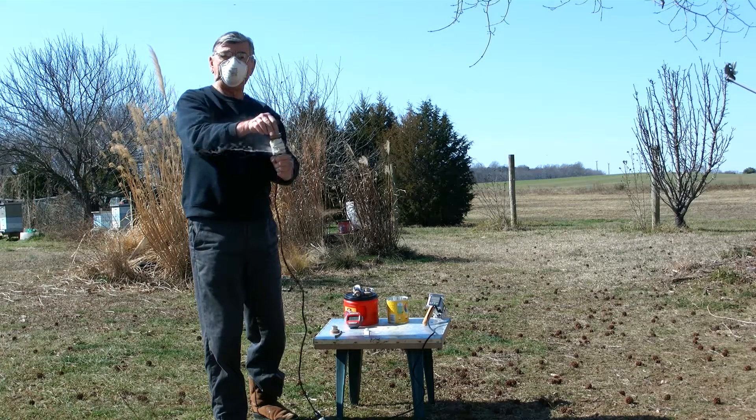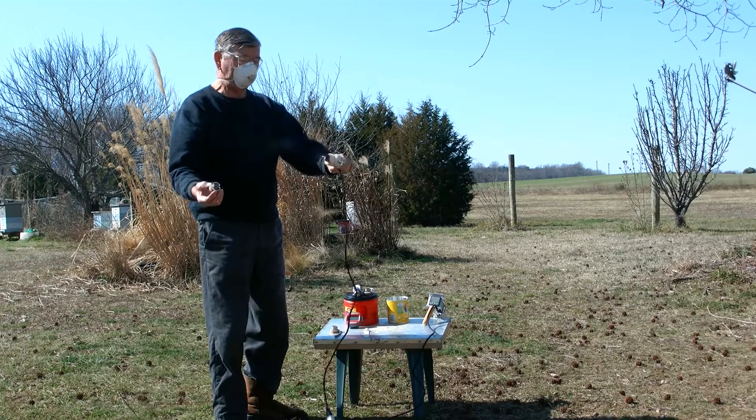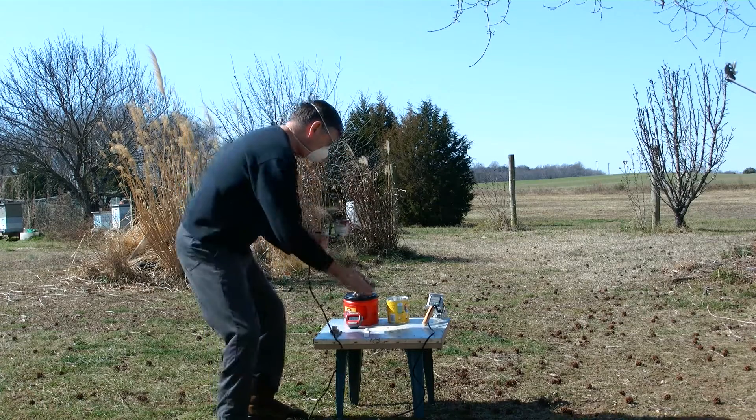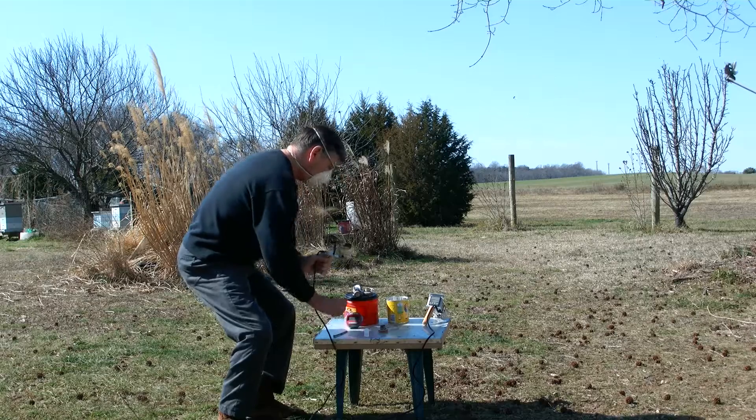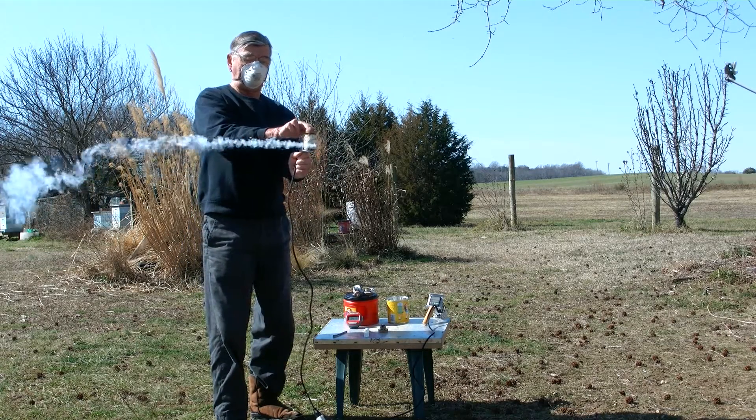That's about 30 seconds and it's done — practically all gone, there's nothing in here anymore. And then I can go to the next hive, get the next one ready, turn it upside down, and away we go.